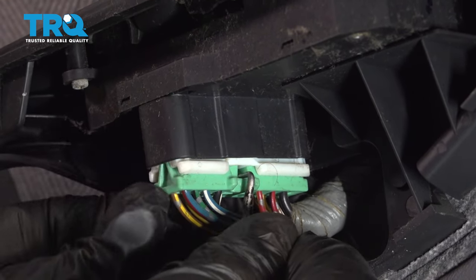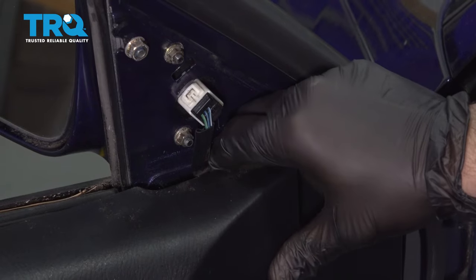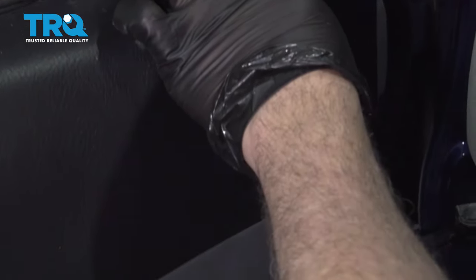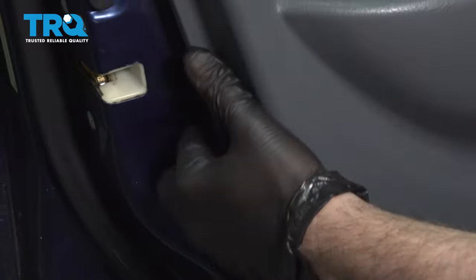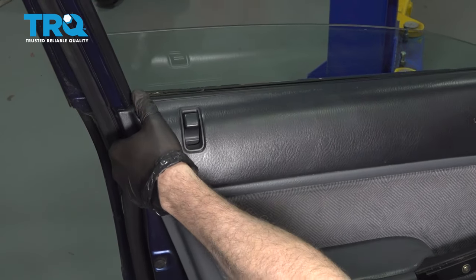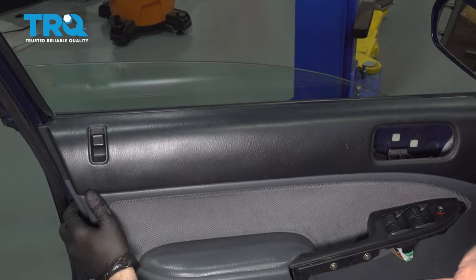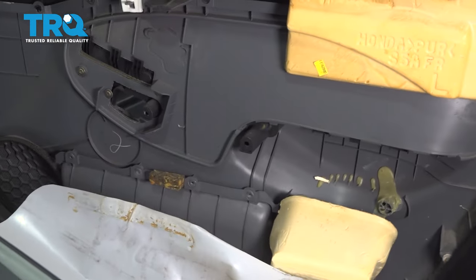Press in on this little tab and pull the connector down and out. Start by putting your fingers right behind here and gently pulling towards you. Use your trim tool to get behind the edge of the door, working your way around, and pop off the plastic buttons that are supporting the door panel.